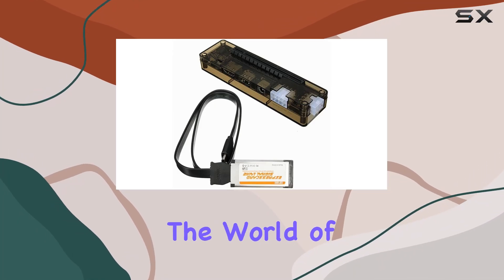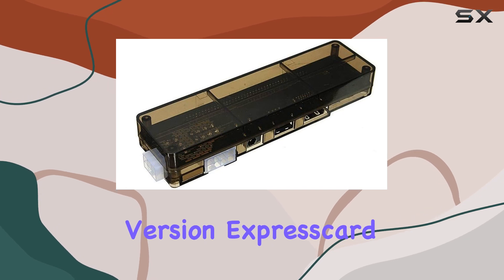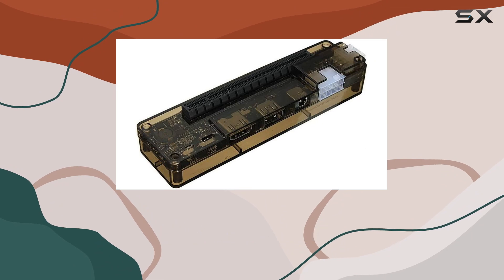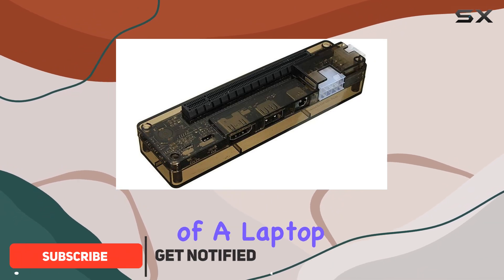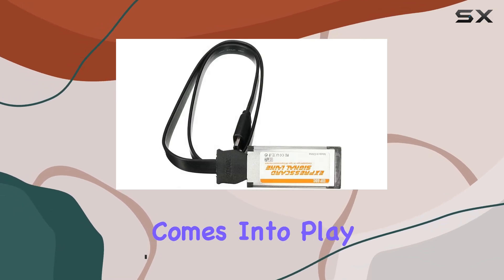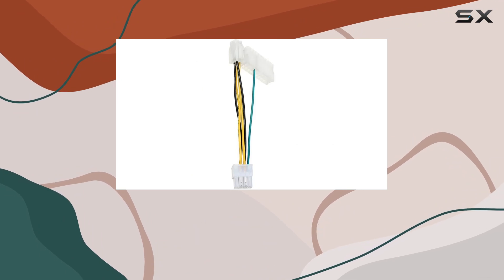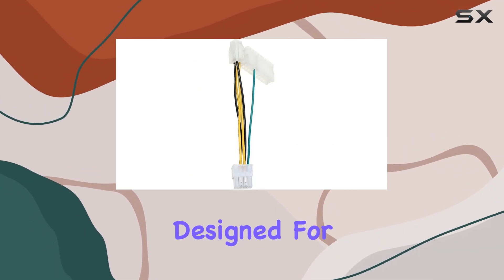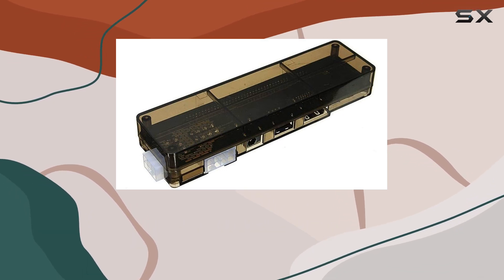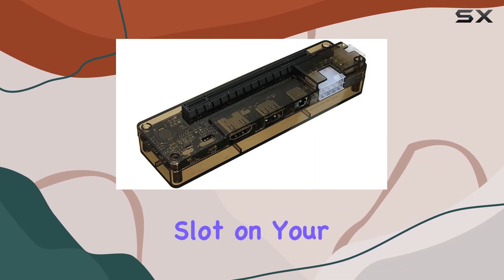Today we're delving into the world of laptop gaming enhancements with the ExpressCard Mini PCIe version, ExpressCard Version 8.0 EXP GDC Beast. If you love the portability of a laptop but yearn for the graphics power of a desktop, that's where this device comes into play. This external video card dock is specifically designed for laptops, and it connects via the ExpressCard slot.